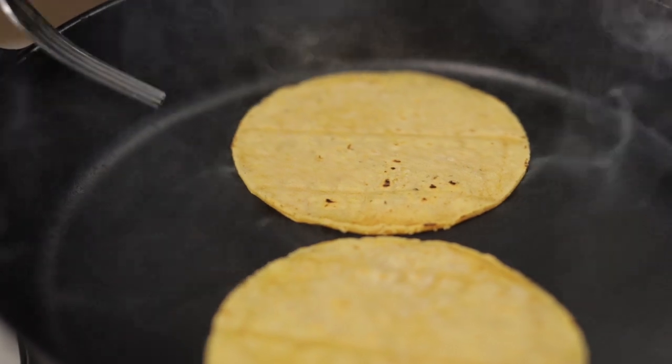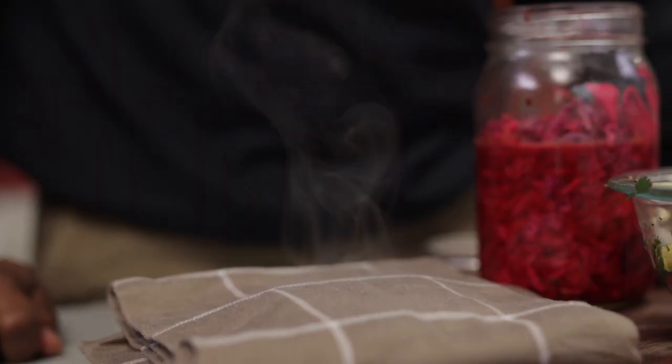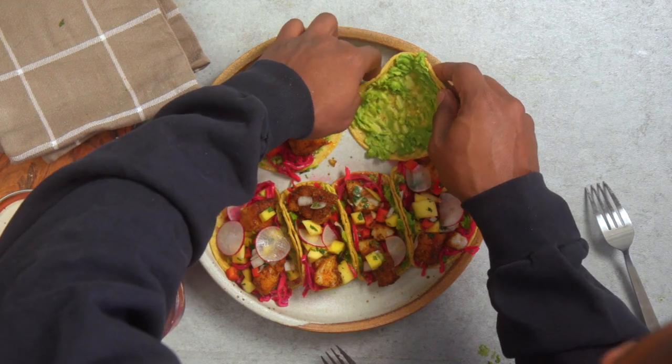To make the tacos, grab some corn tortillas and warm them — keep them on the heat for about 15 to 20 seconds, then add them to a damp paper towel or damp cloth. Instead of a chipotle aioli, we're going to use mashed avocado.